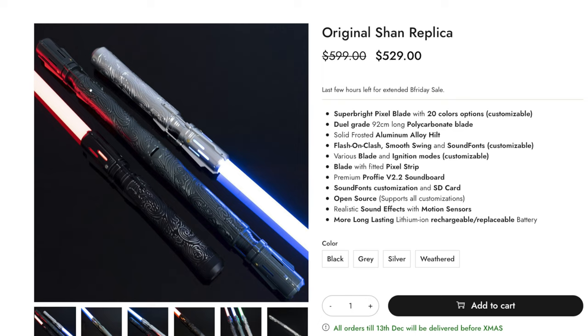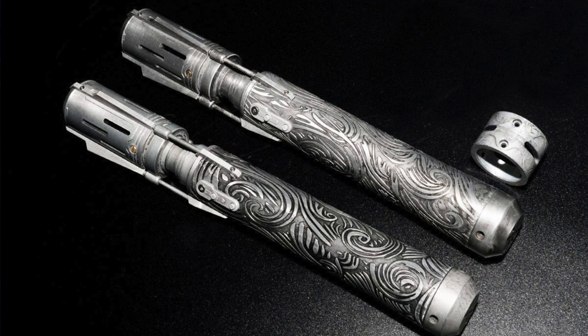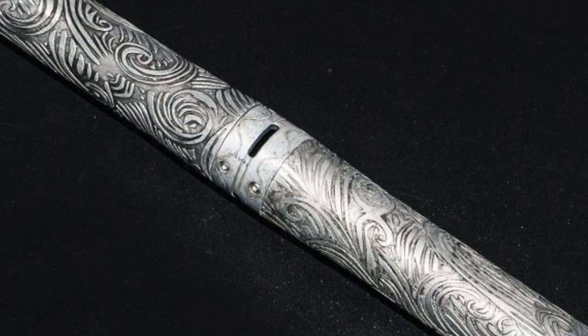This looks super cool. Going back to their website, they do offer this in a couple of different versions — there's the black version, which is the one they sent me, and there's a gray, a silver, and a weathered. The weathered one looks so much like every image I've ever seen of Shan with her staff, so I'm going to have to weather my version to match it. You can also buy two of these and create the staff — there's a coupling that comes with two of them. The weathered version looks fantastic.